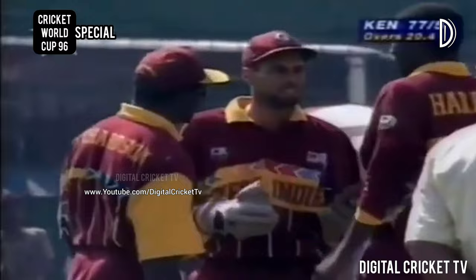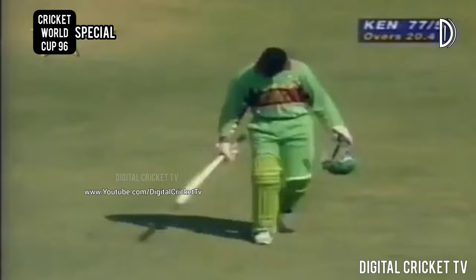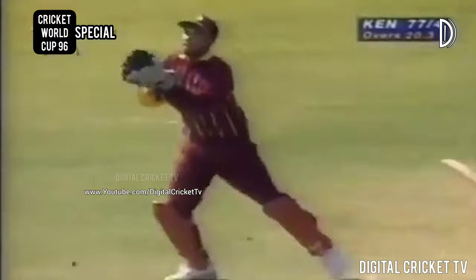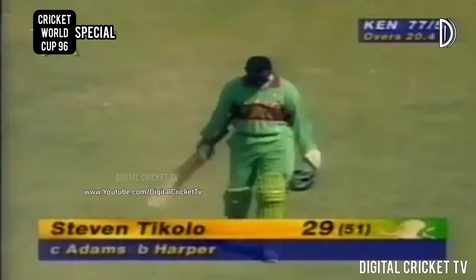That looks to be out - yes it is. Attempted sweep by Tickle, the ball seemingly coming off the glove. Jimmy Adams had a simple task. Tickle was playing very well but tried to play the paddle sweep, picking the ball up from just off the off stump, getting it off the glove and popping up for a simple catch to Adams. Roger Harper strikes, Kenya 77 for five.